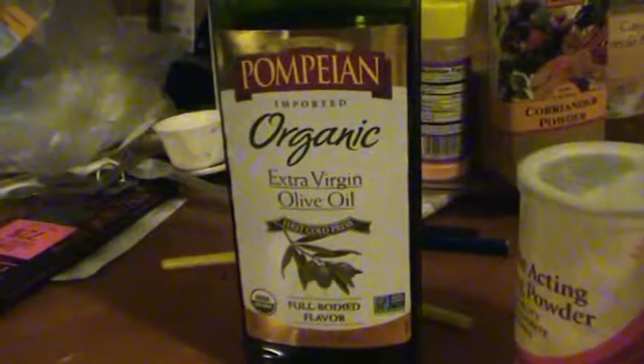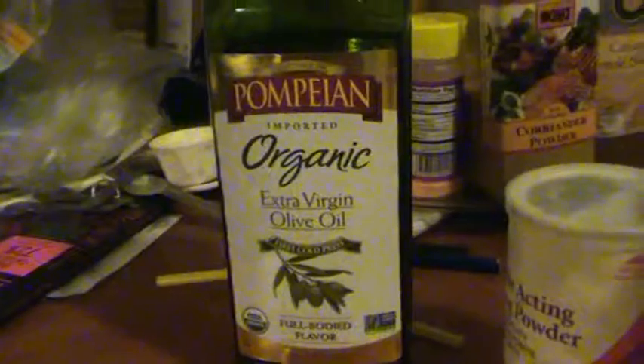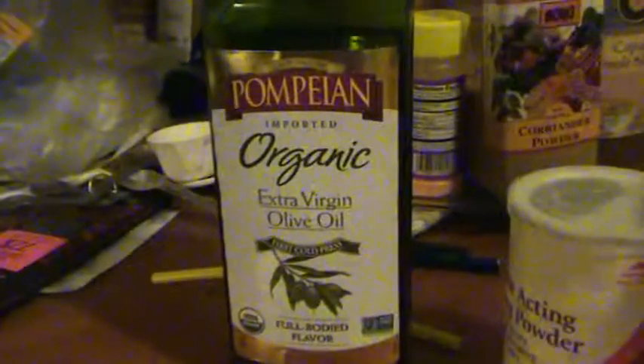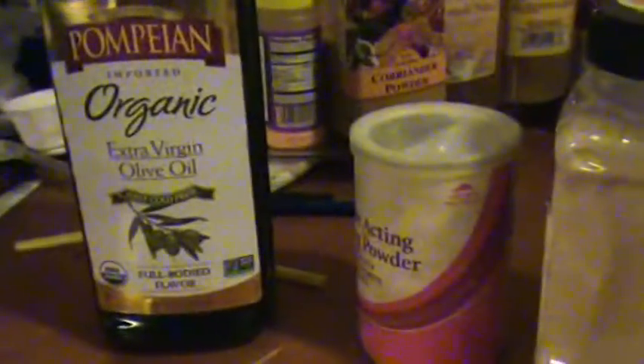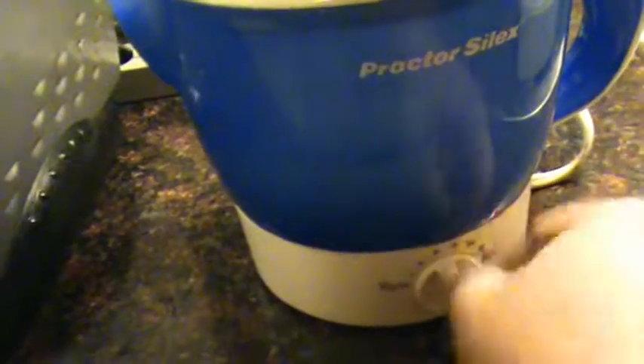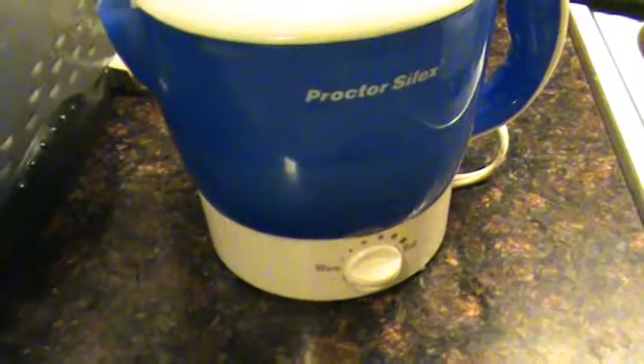While the eggs are going I'm going to make the pie crust. I'm going to use organic extra virgin olive oil in place of butter, baking powder, and some organic whole wheat flour. You can hear it's coming to a boil — just going to turn it off and unplug it. We have a power strip behind here in the kitchen. Okay, let those sit and continue with the crust.